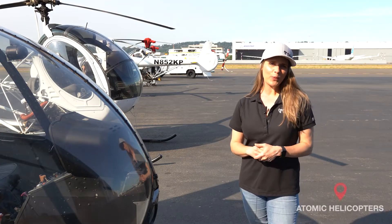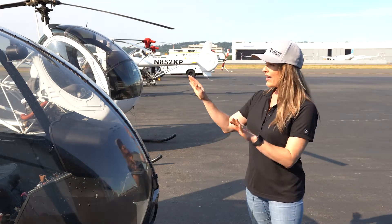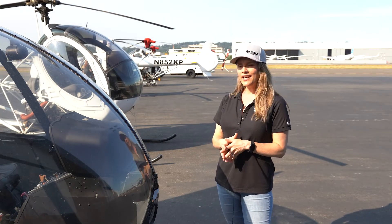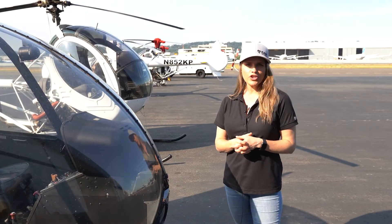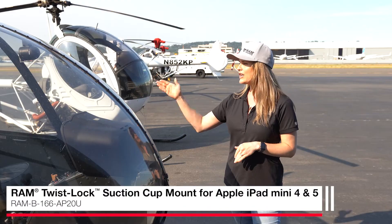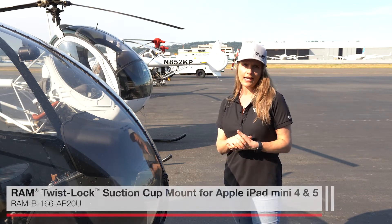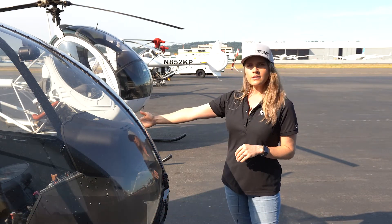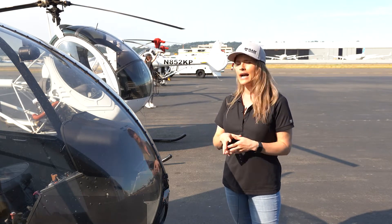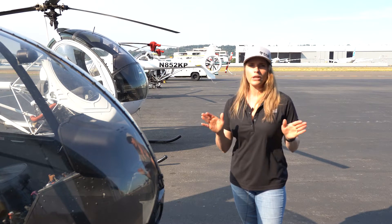Now we're outside of Atomic Helicopters where we're going to show you some solutions that work perfectly inside of a helicopter. As you can see in this example, we have a Robinson helicopter and the best mounting location is going to be the windshield. Our Twistlock suction cup paired with an iPad mini form fit holder is a really awesome solution — not only can you have your iPad mini attached to the windshield, you can also easily remove that and replace it with a phone. The Twistlock suction cup is incredibly strong and will work on any non-porous surface, but in most situations the single Twistlock suction cup is going to work perfectly for you.